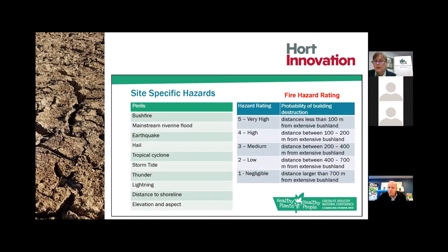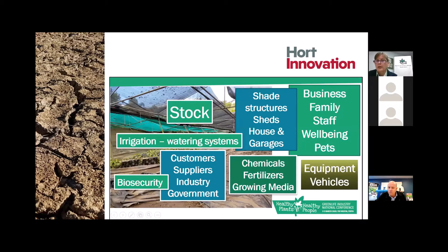This example here is for bushfire rating. There are over 400 nurseries across Australia with a hazard rating of 5 for bushfire, meaning they're within 100 metres of extensive bushland. We're working with them to build a recovery plan in the event of a bushfire or ember attack. These are the practical things you need to think about to keep your business successful, which form the template of our project's recovery plan.